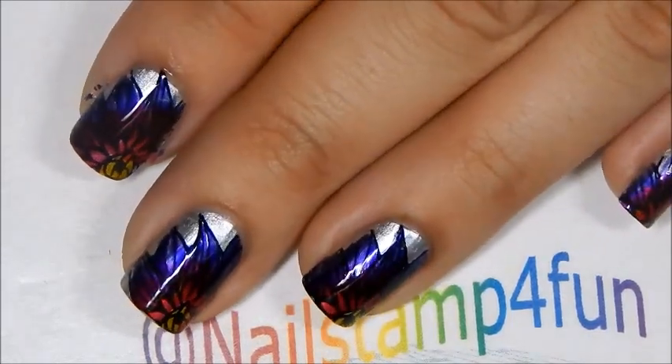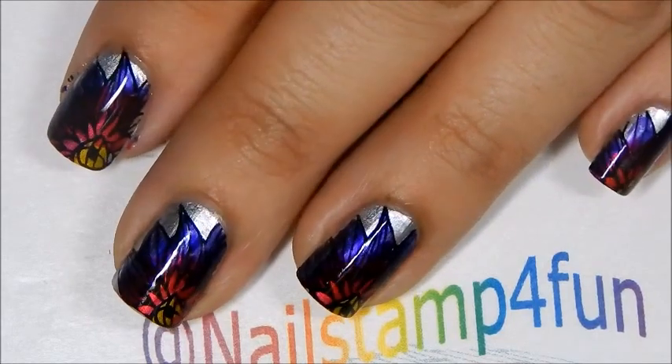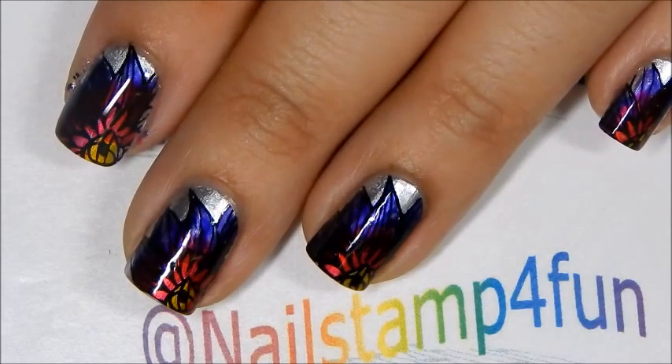What do you guys think about this set? Let me know in the comment section below, and I hope you guys have a wonderful day. Please take care and happy stamping. Bye!